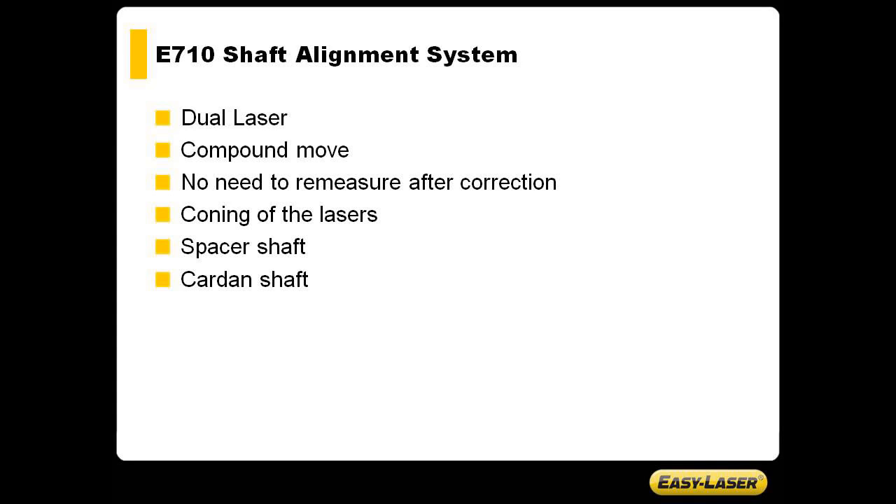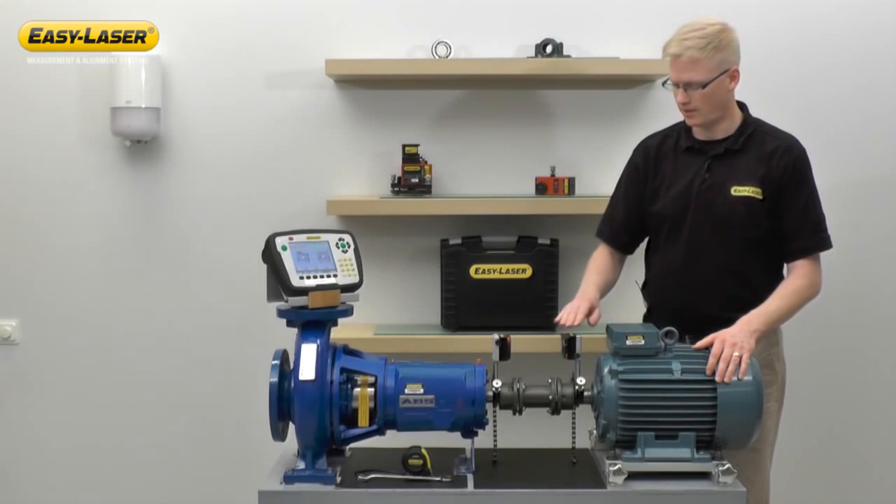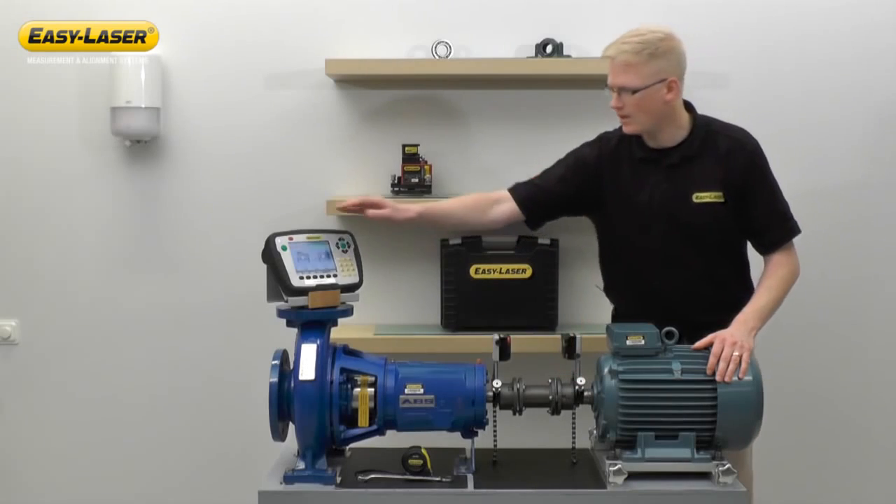You may also use a coning technique of the lasers in, for example, long spacer shaft alignment or a cardan shaft alignment. The system consists of measurement units, chain brackets, and the display unit.